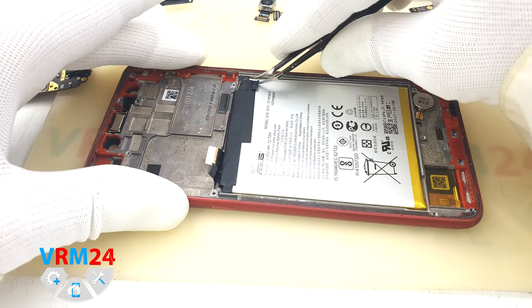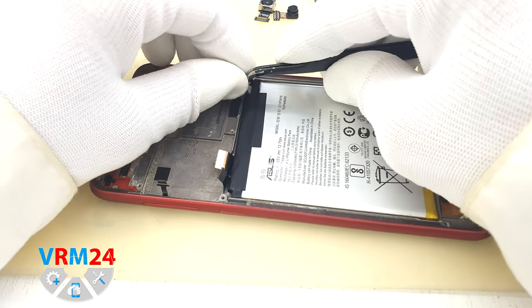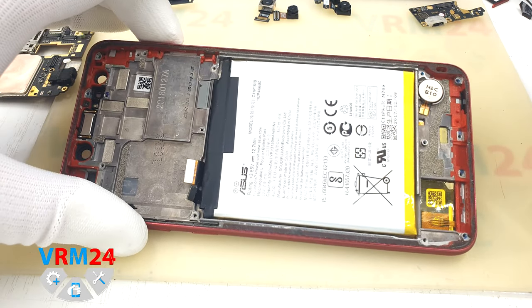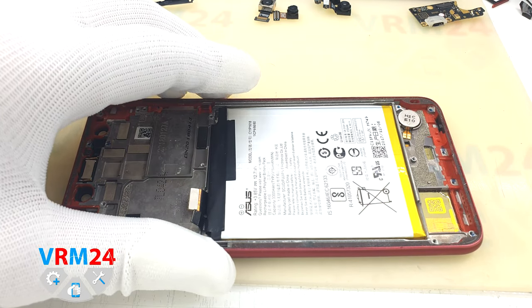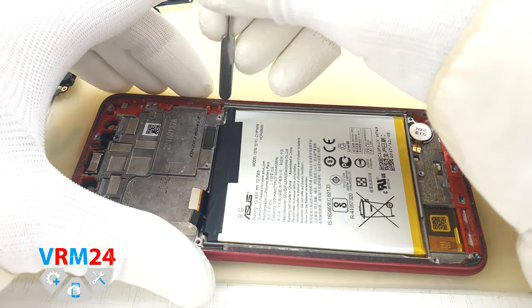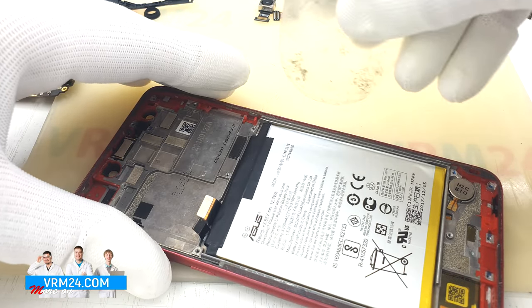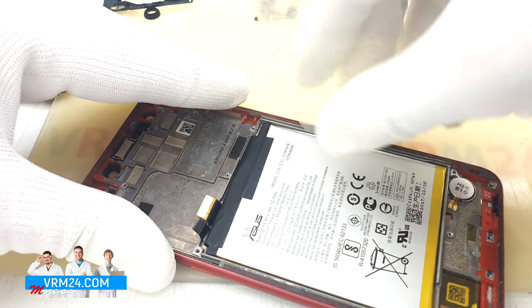Now we can detach the battery. There is a tab here that is likely to come off — and yes, it does. Let's try to see how the battery is glued. Don't do it by force — we're just checking. Take a plastic tool and gently go around the edge. I can feel the glue holding the battery.